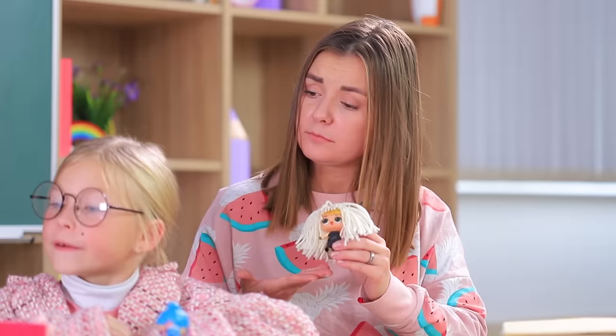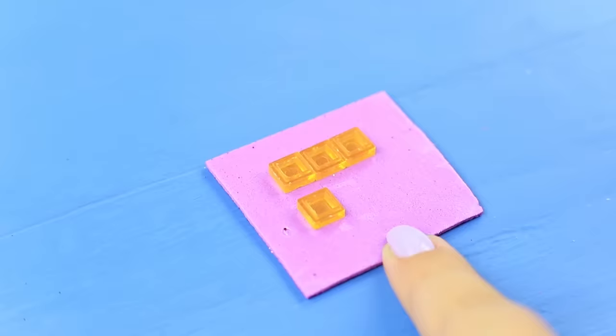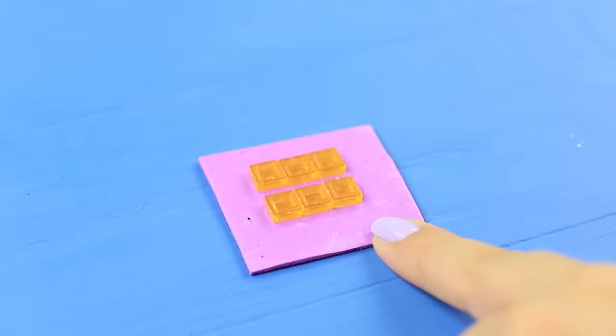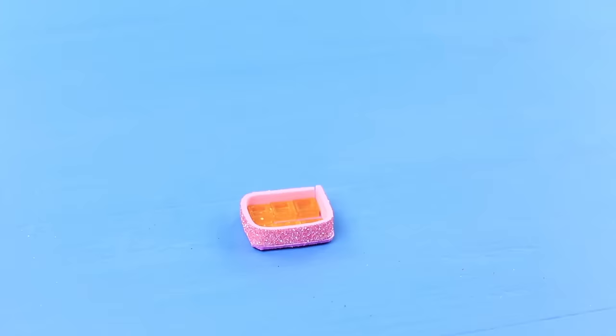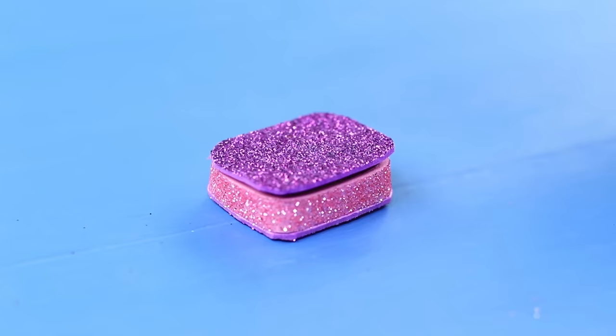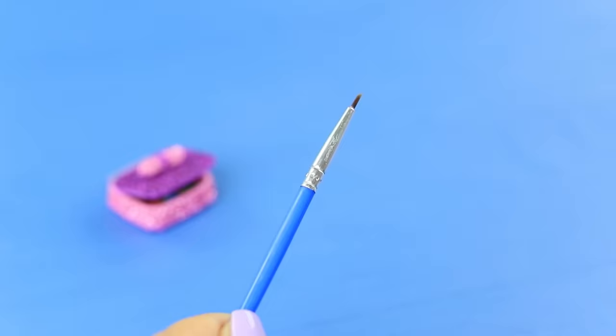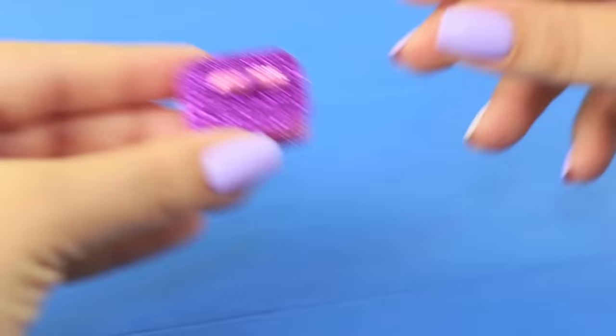All the LOL dolls are hurrying to class! But we don't have any school supplies for these little students! Baby Smith has everything figured out — she has LOL paints! Take a piece of glittery foam paper. Attach square Lego pieces to the sticky base. Make a side out of a strip of foam paper. Cut off the excess. Attach the cap to a flap made out of double-sided tape. Decorate the box with a bow. Pour watercolor paints into the cells. Cut off the end of a brush and put it into the box with paints. These are real LOL paints in a glittery box!